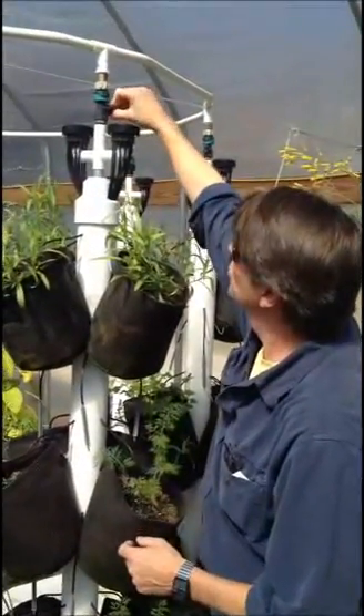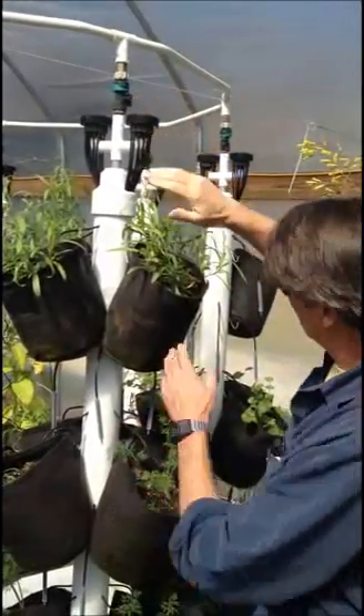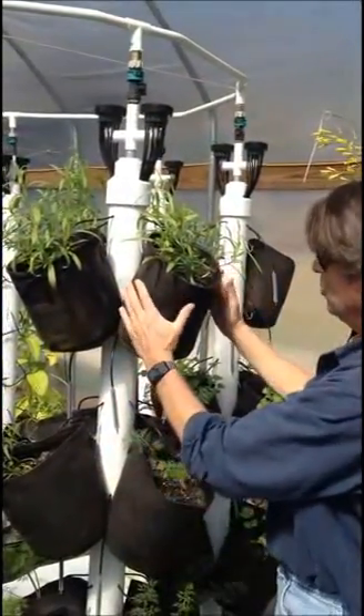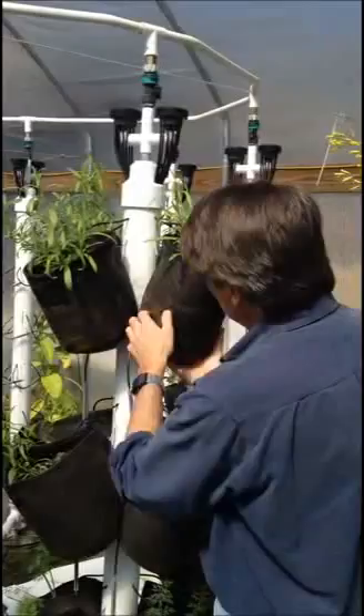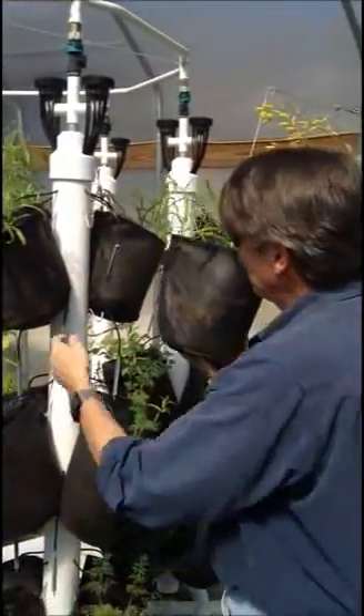Every pole has a switch on the top. We can turn on or off the pole. We can do that to any pole here. Each bag here, we can take them off, we can put them back over.